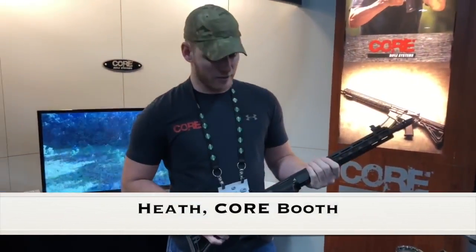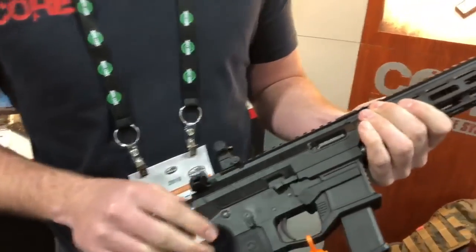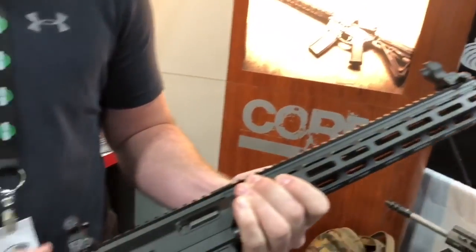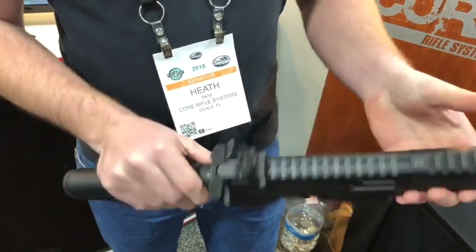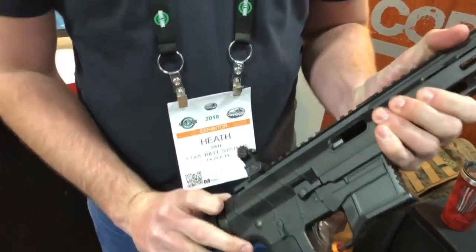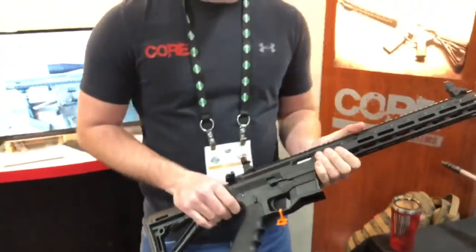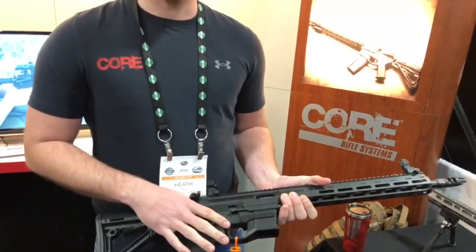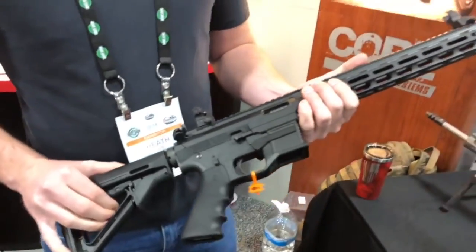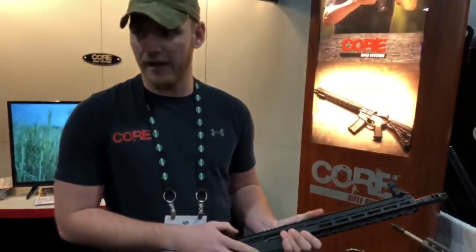Here we have our new Core 9mm. It's full billet upper and lower receivers, hand-fitted and serialized together — the upper is serialized with the lower. They are fully ambidextrous with bolt catch and magazine catch on both sides, as well as the safety. Our ejection system is on the bolt face instead of inside the receiver, which helps with ejection issues that most 9mm platforms have. They come in 7.5-inch and 14.5-inch barrels and include a CMC trigger out of the box. MSRP is $1,349 for the carbine and $1,499 for the pistol.